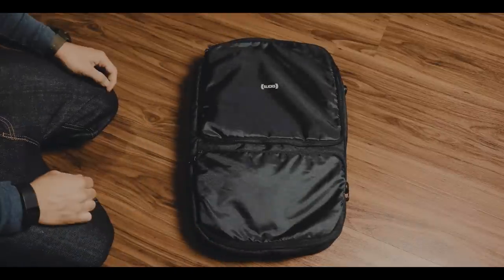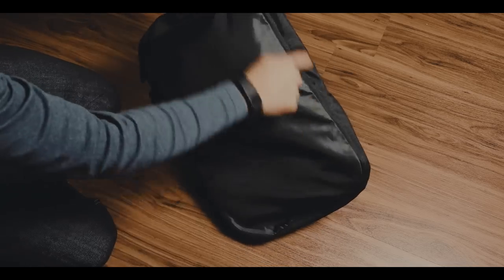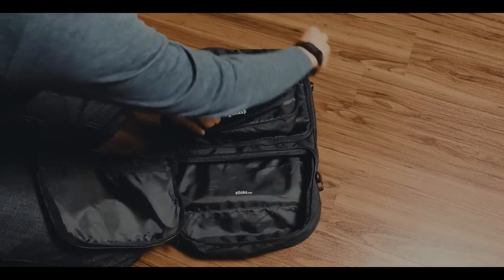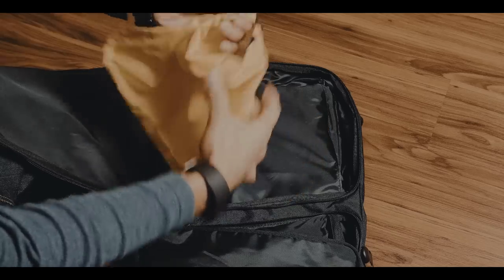The trip cover is a great organizational pouch which eliminates the need for packing cubes and consists of three different compartments. In these compartments you will find a wash bag — which is great by the way — a small pouch with a roll-top closure for your dirty clothes, and a folder with color protection for dress shirts.